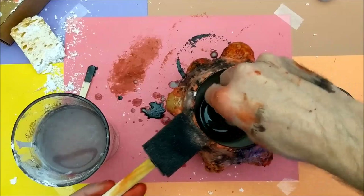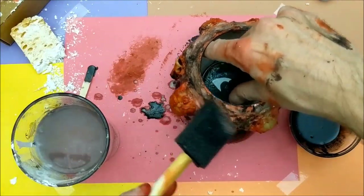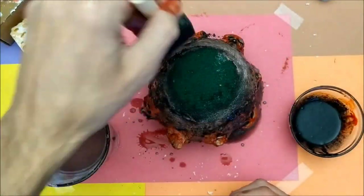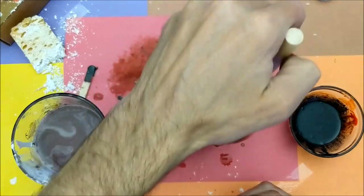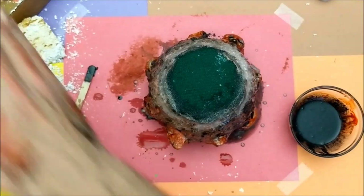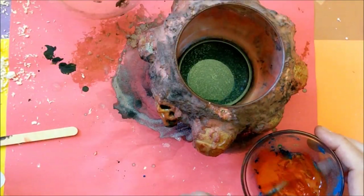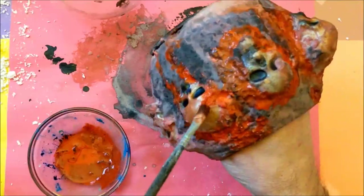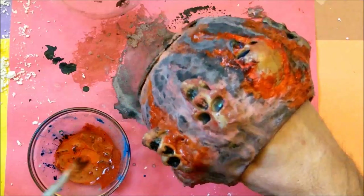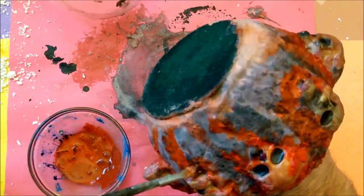It blends everything really nicely so it almost looks like it's been burnt, like it's been in a fire. Once that dries it will lighten up and dull, so you want it to be really intense — almost too intense — so that by the time it dries it still has a lot of that color. Once it's dried you can see it has lightened up; the reds turned to pink because they've mixed in, and the gesso has really taken up a lot of that color.